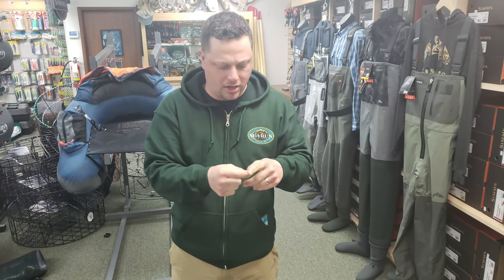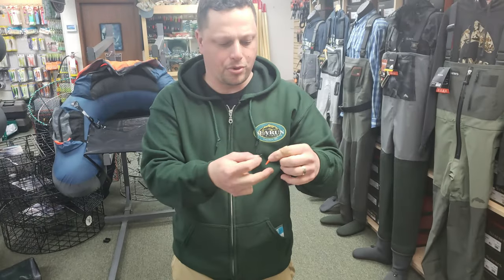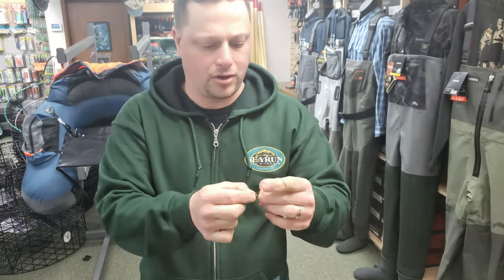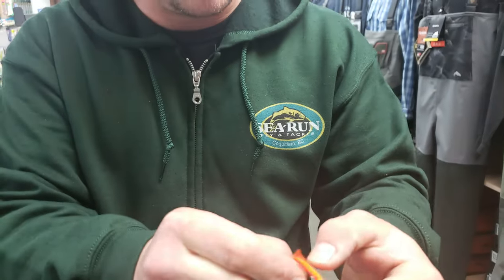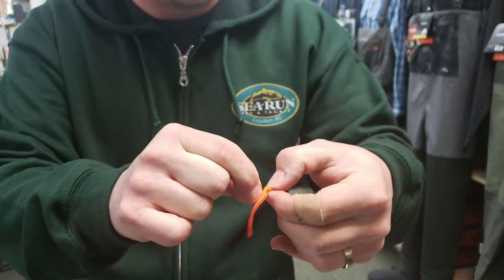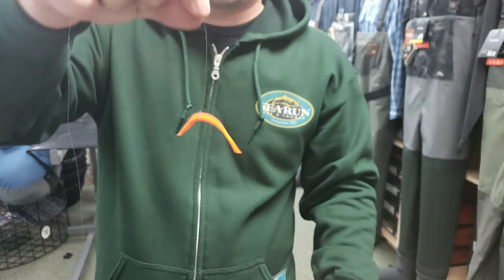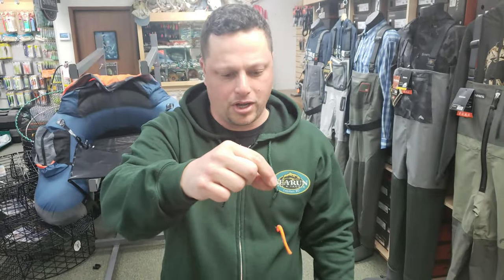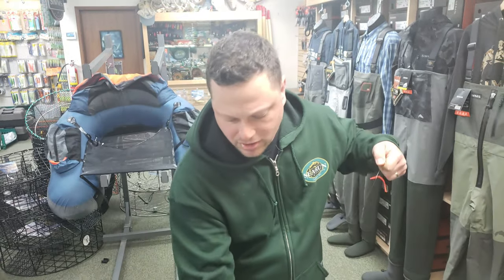Let's put some bait on. I went with a Berkeley PowerBait trout worm — these things are super effective. I'm just going to take the hook and slide the point right through the middle of the worm. That way it can dangle, and there's lots of wiggle when it's in the water. The trout love these, and that setup is super easy to use.